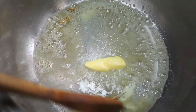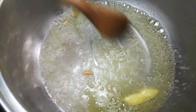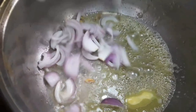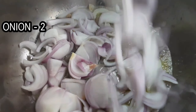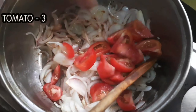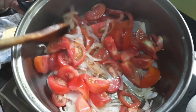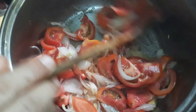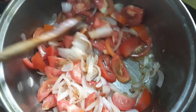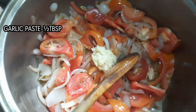I'm going to add whole spices in the pan. Now I'm going to add roughly 2 ingredients in the pan. Now I'm going to add the tomato and the remaining ingredients in the pan.